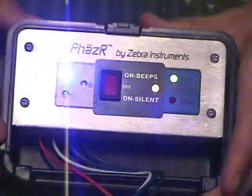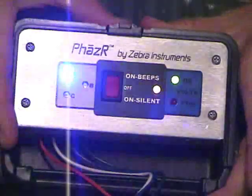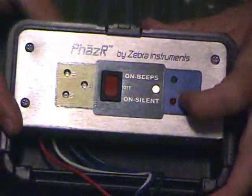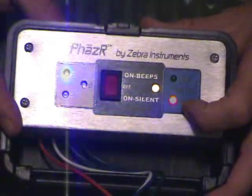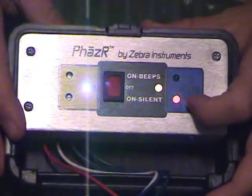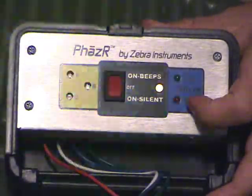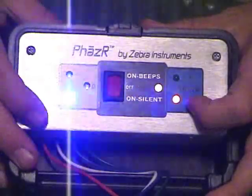This is counter rotation on your three phase, but the voltage is still good. As you can see, we have counter rotation, good voltage. The red LED blinking here tells us that we have a voltage imbalance that is greater than three and a half percent. And we all know that if it's greater than three and a half percent, don't start the equipment up — you're going to burn a compressor up, or motors, or whatever.